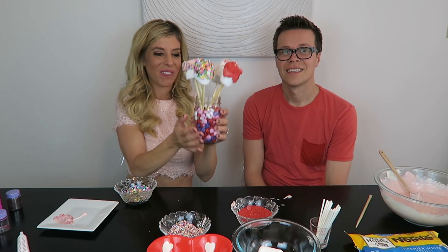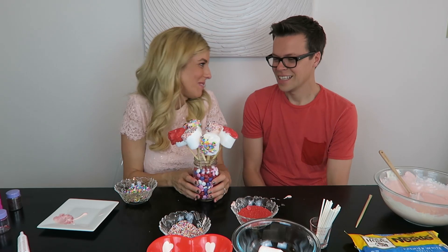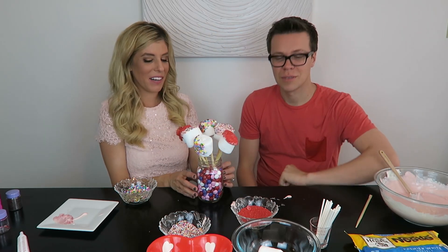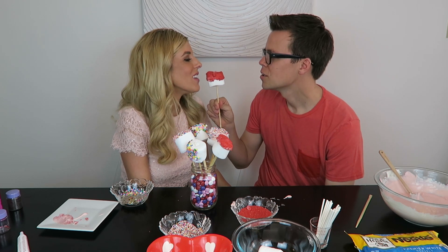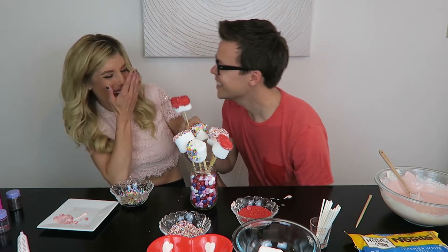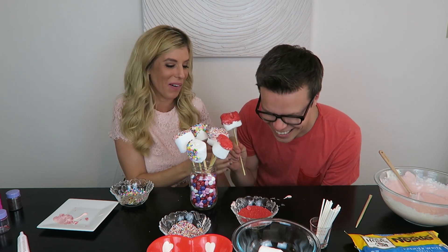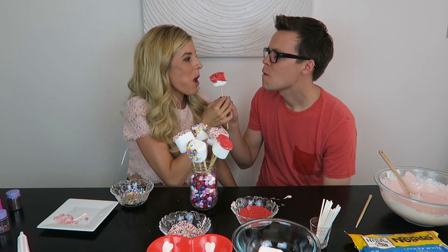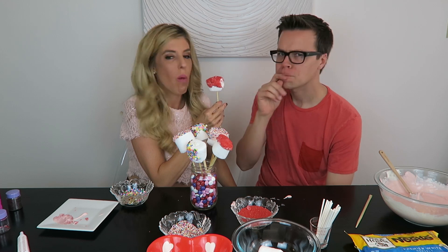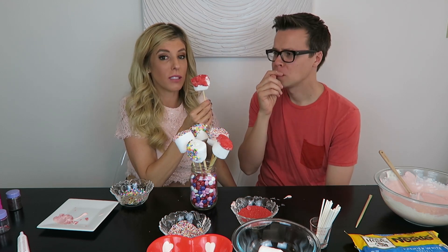Ta-da! Marshmallow pops! This is your Valentine's Day gift. Happy Valentine's Day, Matt! We have to try one — let's try one together. We're both going to eat it at the same time, because then it'll look like we have red lipstick. Matt! So cute — you bit my lip! I thought I was eating a marshmallow. Mmm, I like it. I'm really good. These pops are great.